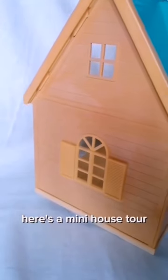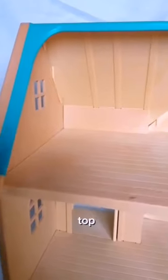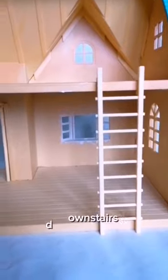Here's a mini house tour. These are the sides — we have beautiful little working windows and arch top windows. This is the upstairs, and we also have downstairs too.